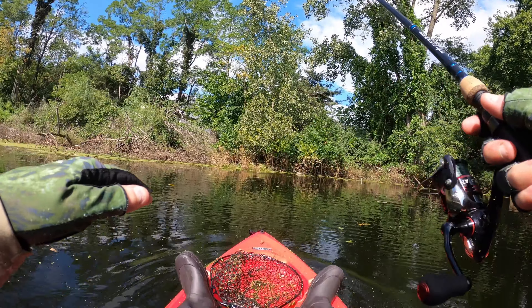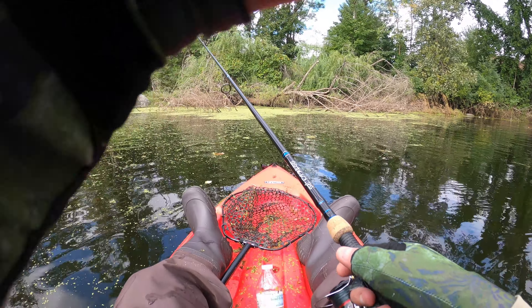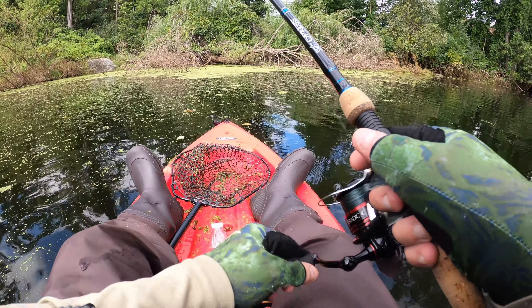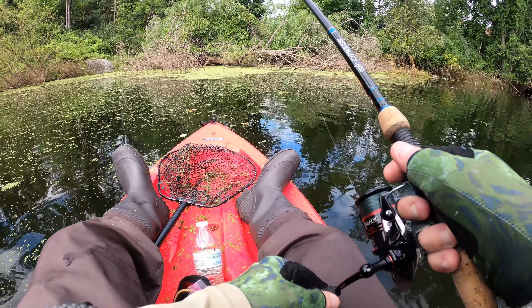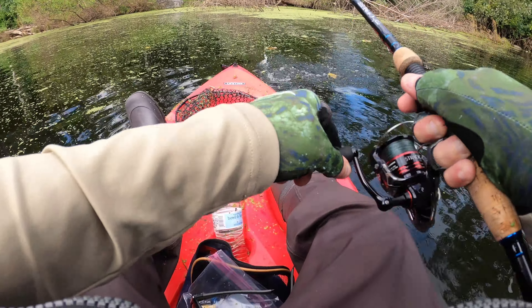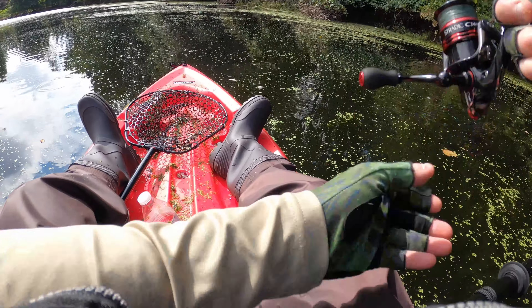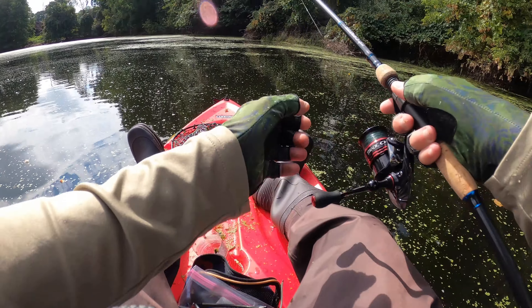Oh dang it. Did you see that? Let's try it in here. Come on black skeleton. Got one — oh, it got off. Dang it. Let's try it in here.